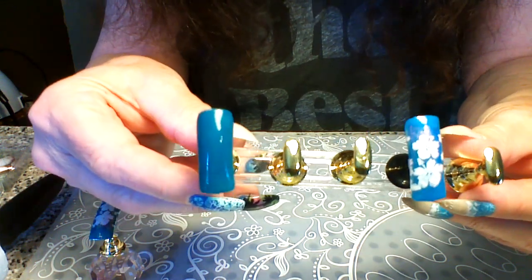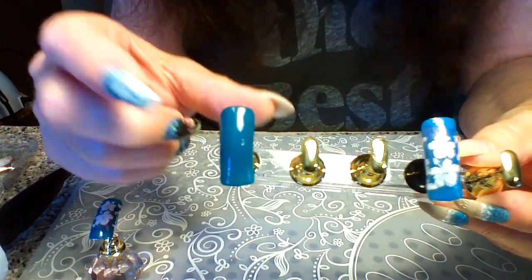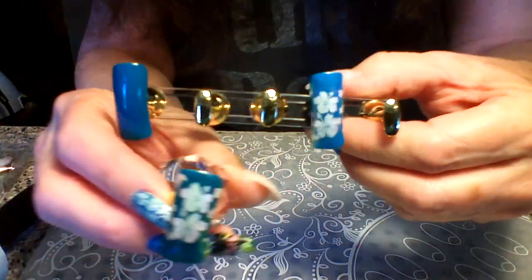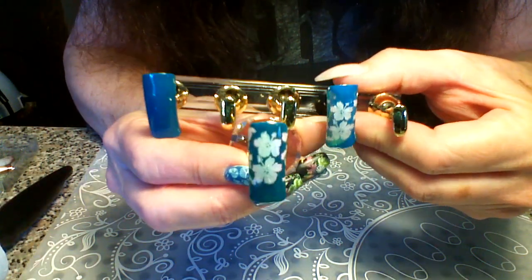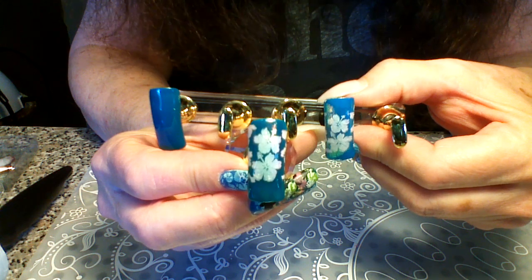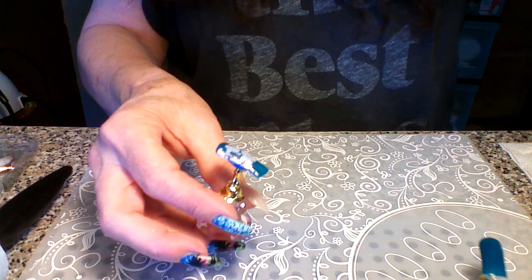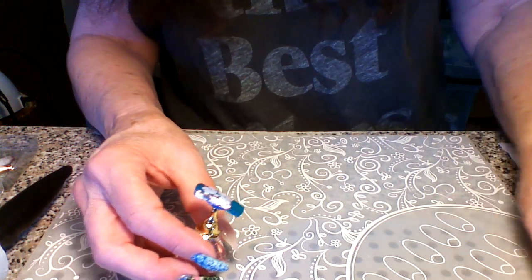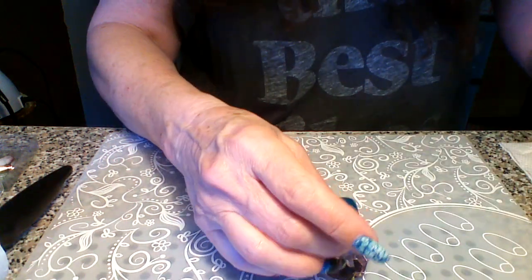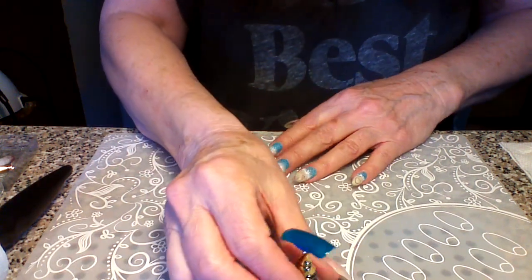This one here is gel — it's by Jalish, I can't remember the name but I'll put it in the description. So I already did the gel one, and I wanted to show how much difference there is between the regular polish and the gel. They both work fine and they're both really pretty. I kind of prefer working with the gel, but that's just me. We're going to go ahead and do the one with the gel base — I went ahead and did the color already to hopefully save some time.